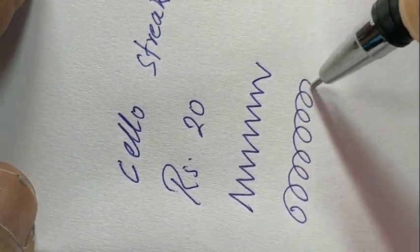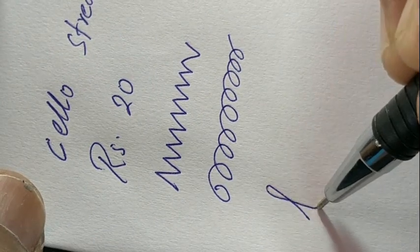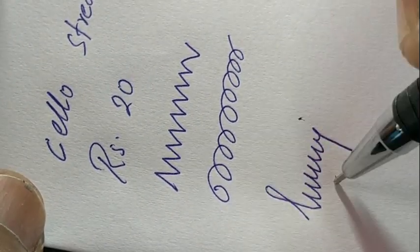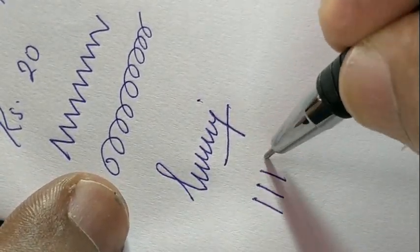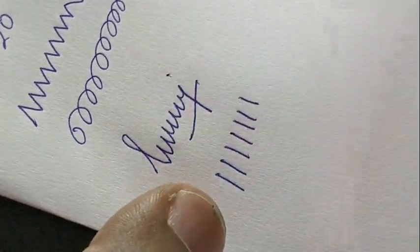Silo has all the marketing strategy to move a pen. This pen looks nice and performs good.